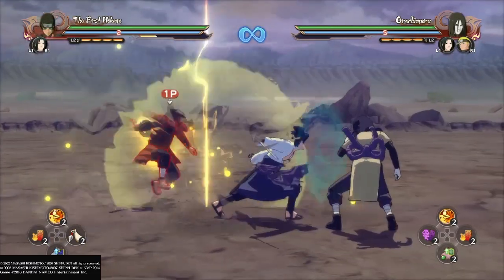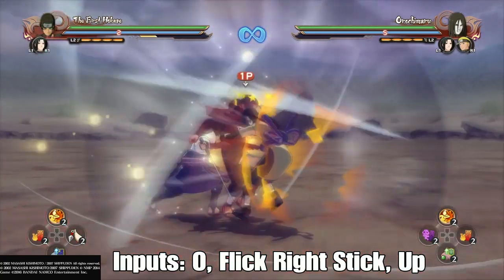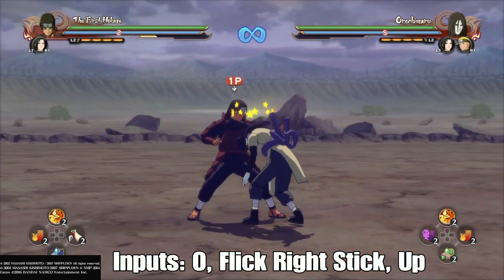A way to avoid this is doing a leader switch first, then into guard break. At this point your opponent can't counter, as long as your second character is applying pressure to their guard.